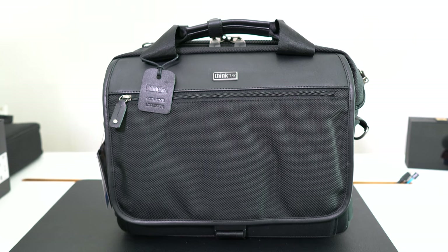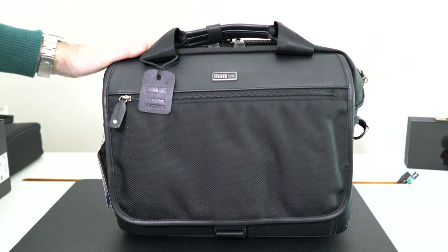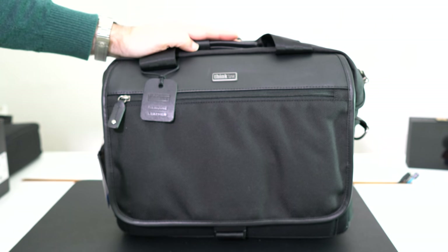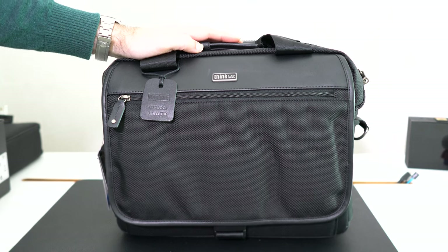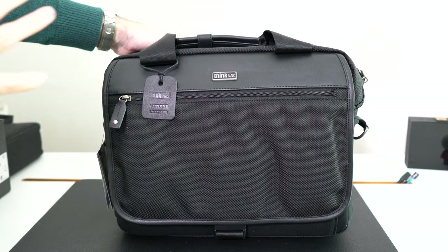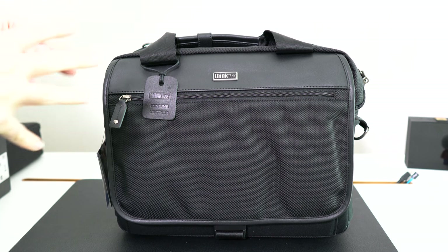Hi everyone, this is Dave and in today's video I'm going to be showing you the Think Tank Photo Urban Disguise 40 Classic Camera Bag. This is a slightly larger camera bag than the previous one I showed you, and it's really designed to either carry a mirrorless camera with lots of lenses and accessories, or a DSLR with maybe one or two lenses and a couple of accessories. It's a combination of canvas material and genuine leather and it's very well constructed. Let's get on because I've got a lot to show you.